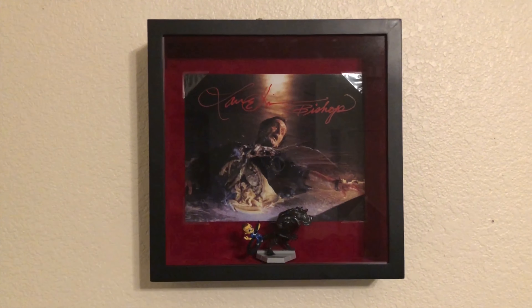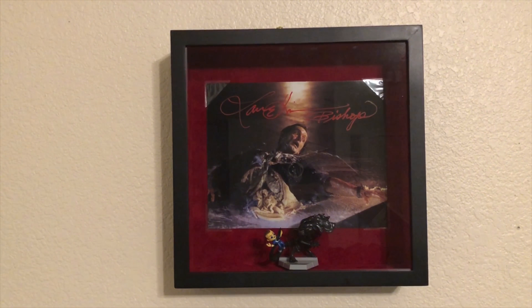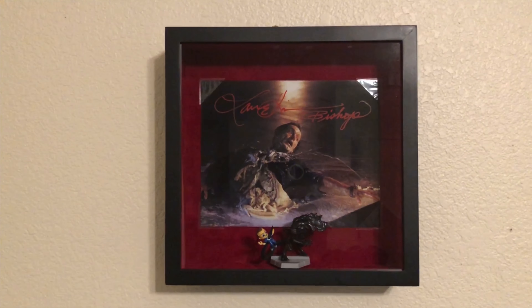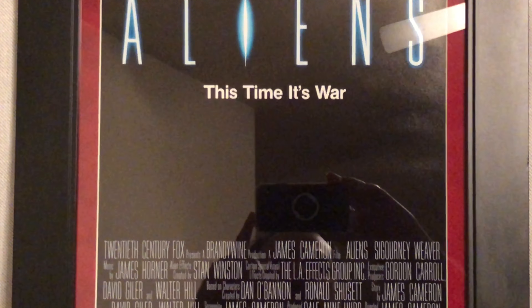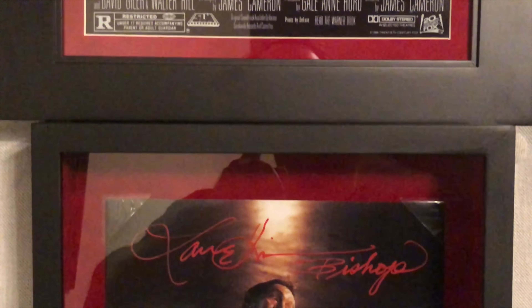I don't have the space right now to show you what it'll look like completely, but I'll try to give you the best idea I can. Keep in mind there'll be some space in between the pieces on the wall, but it'll go straight down — the 11 by 17 on top, some space, and then the shadow box will be there with the piece.